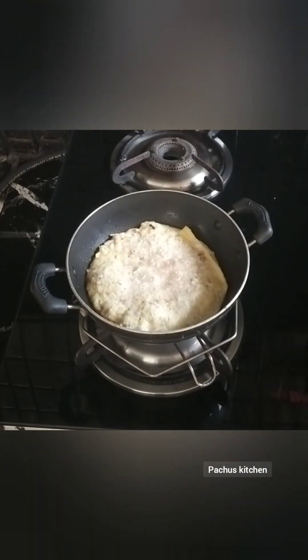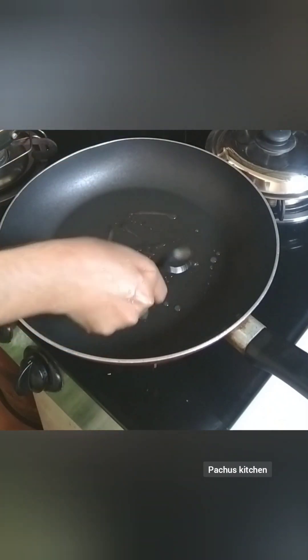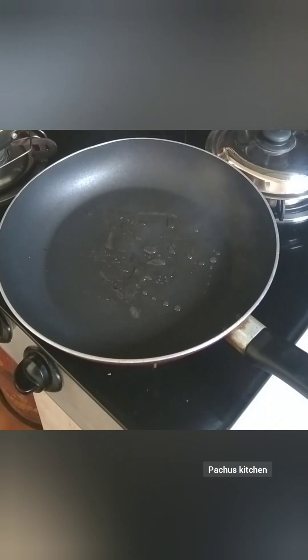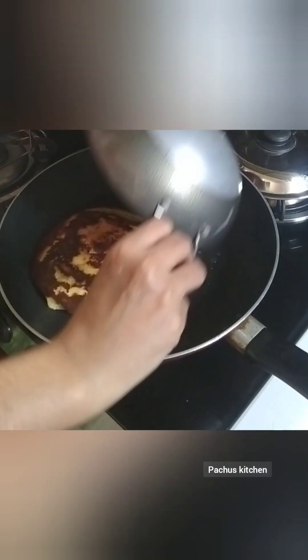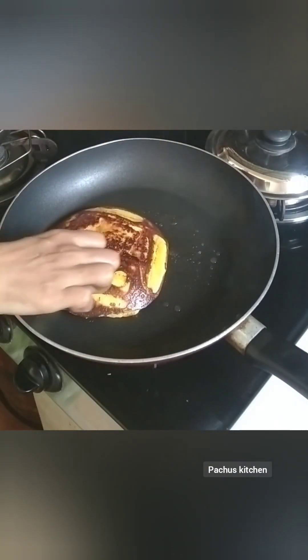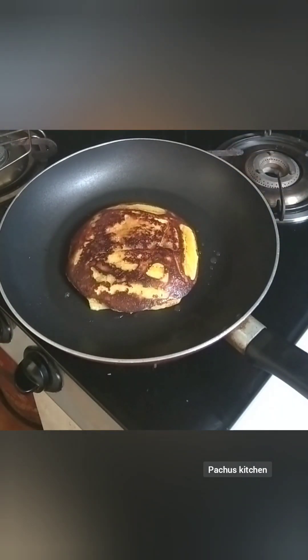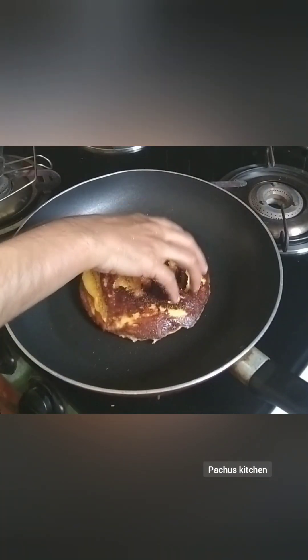We are ready to cook it in a pan. If you want to use it in a pan, you can. It is ready to cook. The recipe is ready in about 5 minutes.